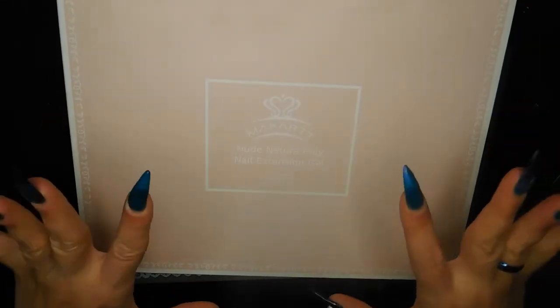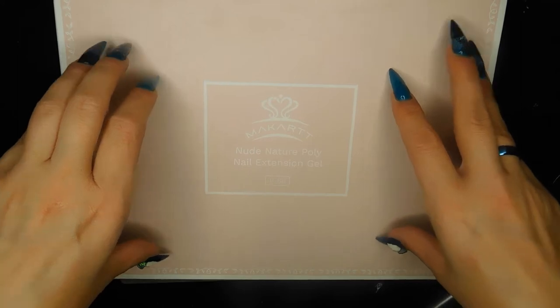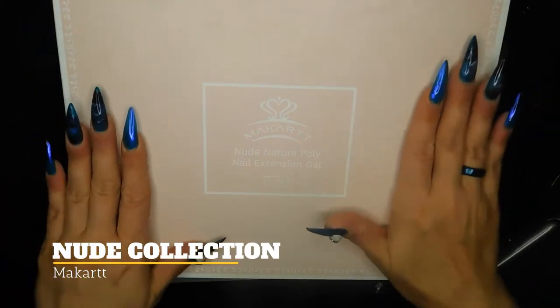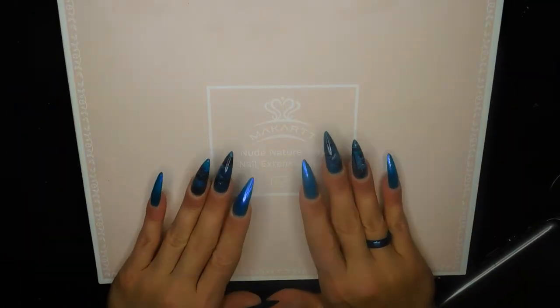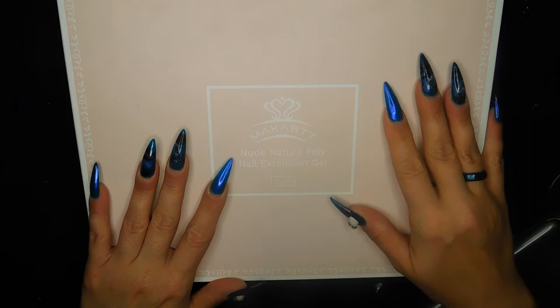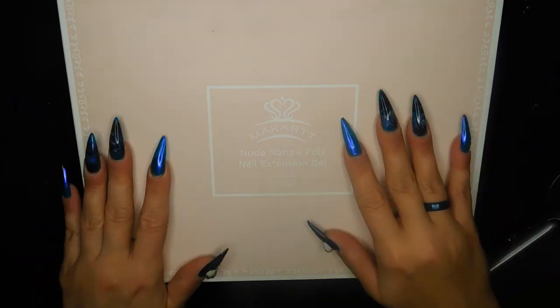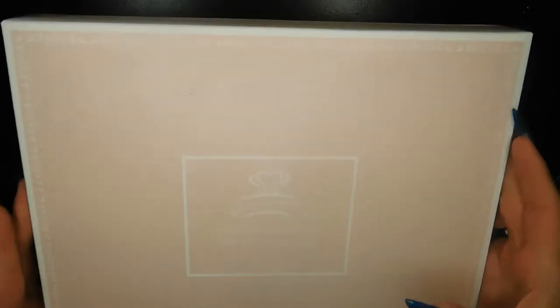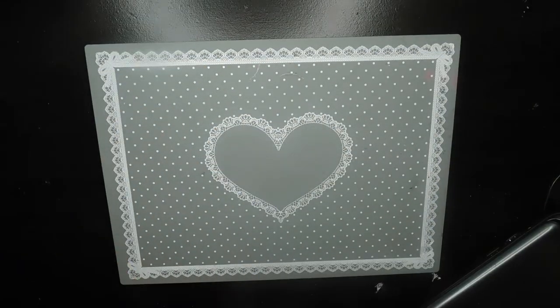The last McCart kit I grabbed is the Nude Nature poly gel kit. I love nude colors! I originally wanted the builder gel but it was completely sold out, so I went ahead and got the poly gel instead — and I'm excited about that too.